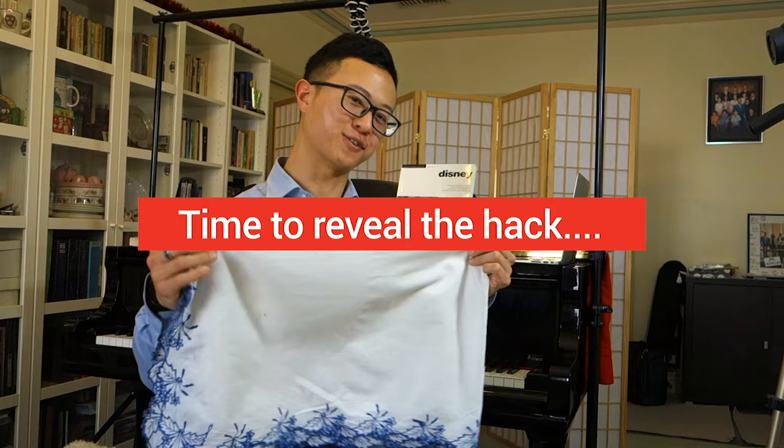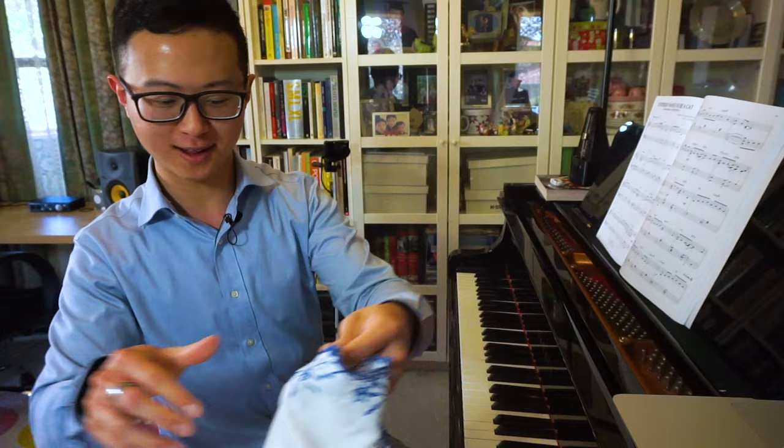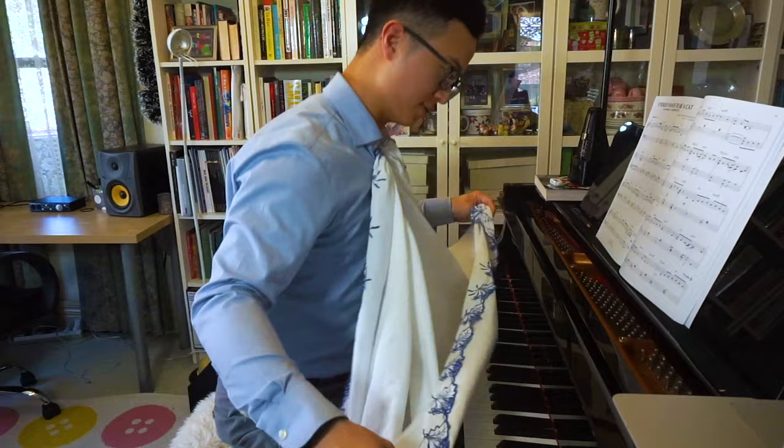Time for the good stuff. Let's see how this piece of cloth is going to help improve our sight reading by five times. Here's what I'd like you to do: take one side of the cloth and tuck that into your shirt like this, and then with the other side, tuck that into the piano.